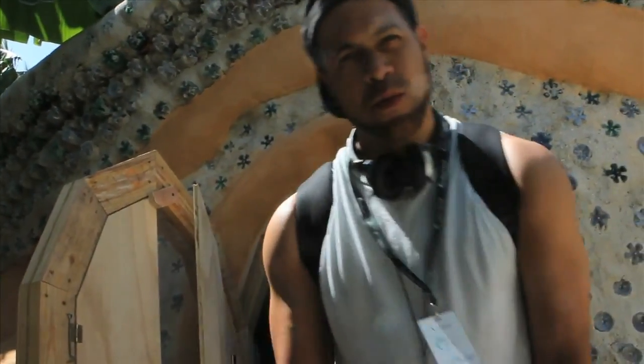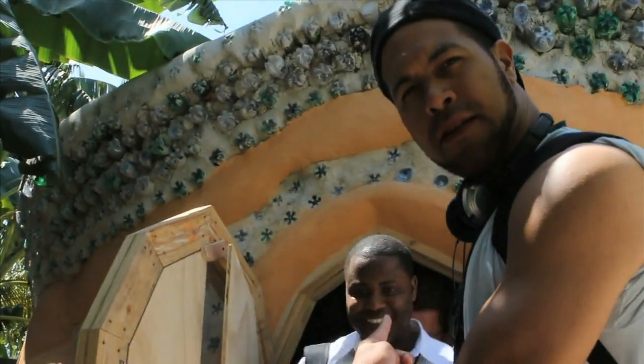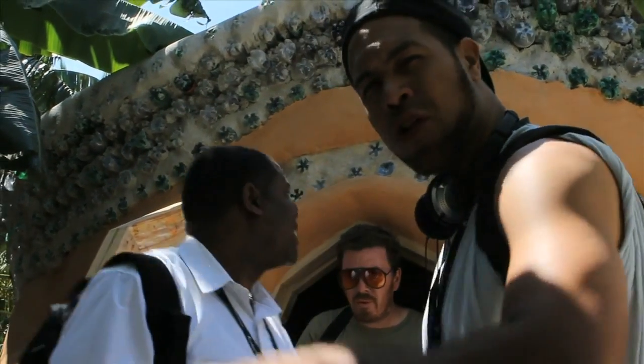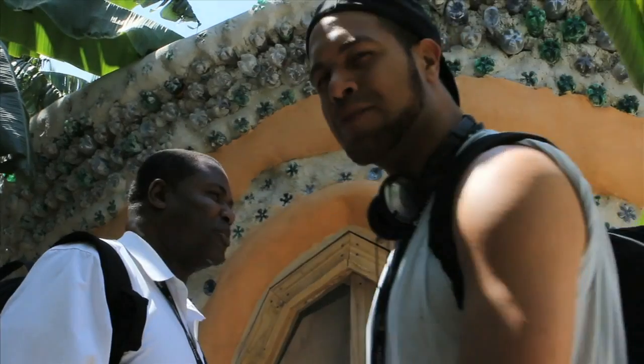Earthship, on Earth, this is it — the legendary Earthship, the future of housing all over the world. We're starting to hear the revolution. We need that.